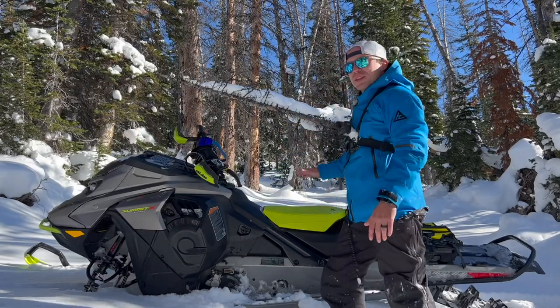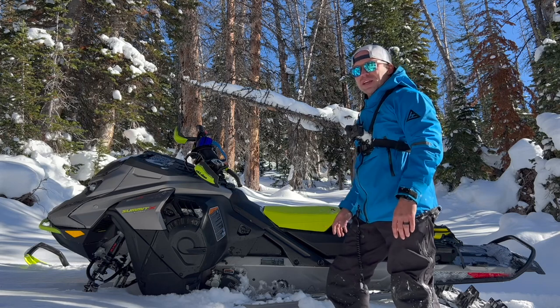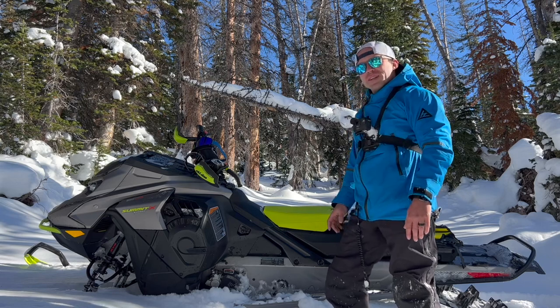I'm just going to take one more snowstorm, and then we can take this thing into the trees and really put it to the test in the technical terrain. And I can't wait to show you what it can do. So like and subscribe, follow along. It's going to be a lot of fun this winter.